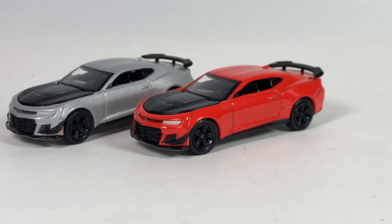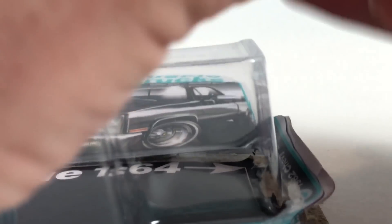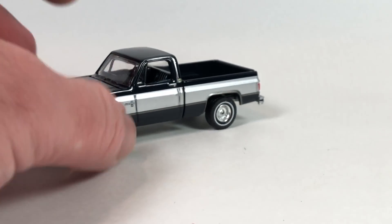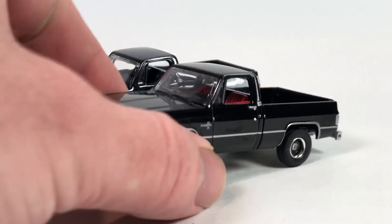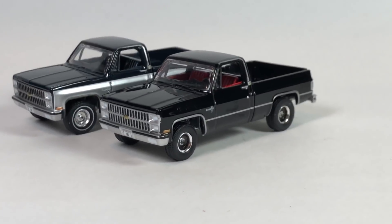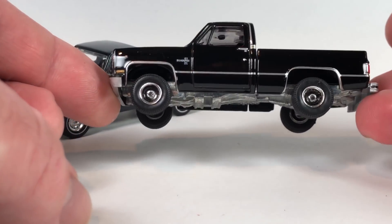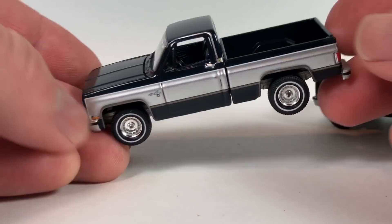Now the trucks — the '82 Silverados. Here's Version A in that really dark blue. Auto World is definitely the king of the square body as far as I'm concerned. And the other one in black — I think they've done a better job than M2 for sure. The Hot Wheels one is desirable but we haven't seen it in a while besides the Hot Wheels Legends Tour. I prefer this one in all black — red interior, really cool. The blue version is really nice though too.